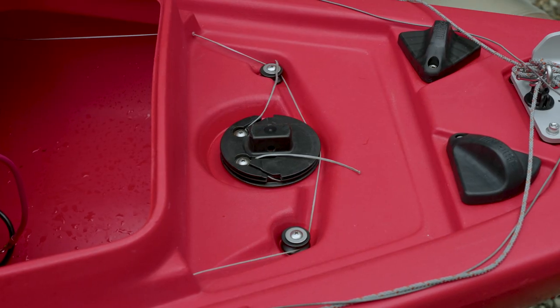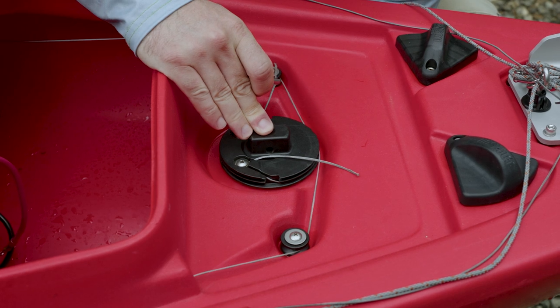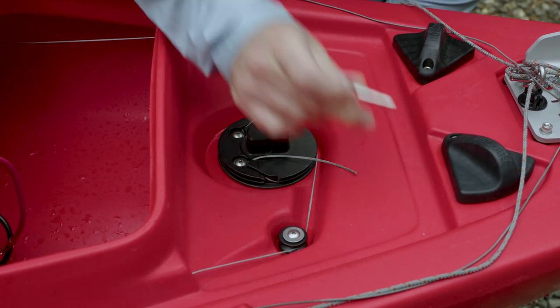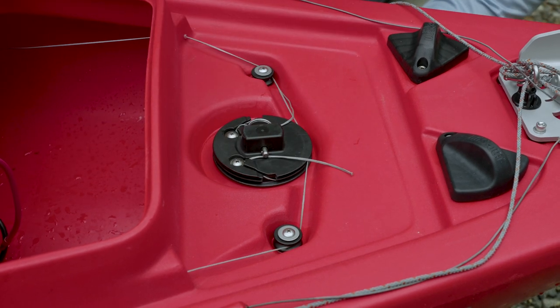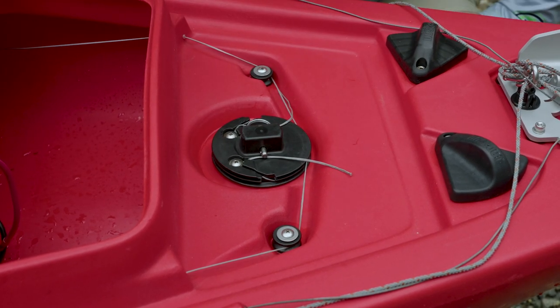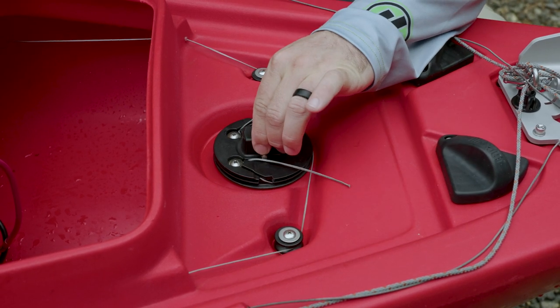To install your rudder from underneath, insert the rudder into the slot until the holes line up and then install your pin. And that is how the stern of the boat should look, with your two tag ends so that you can make those tensioning adjustments.